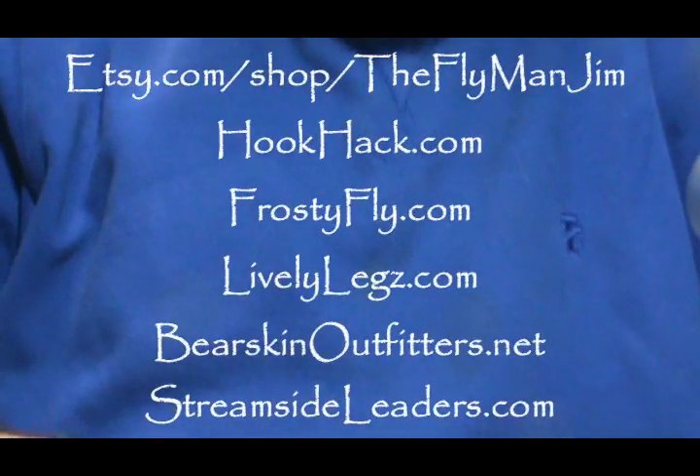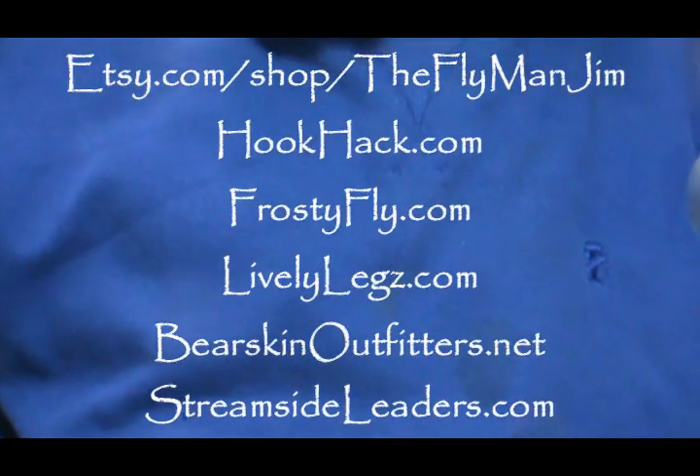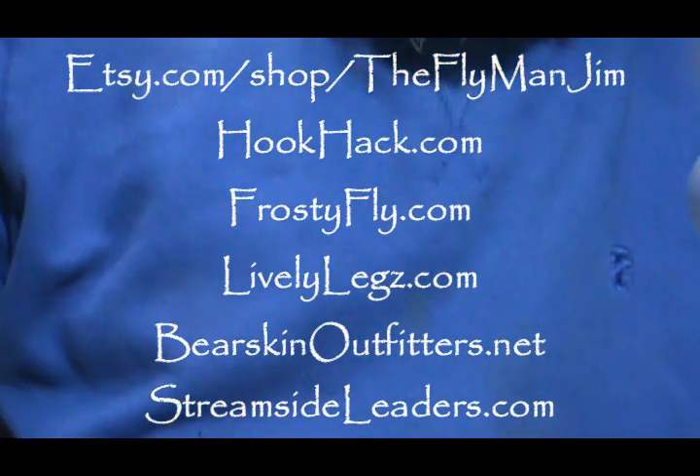Welcome back to another edition of Fly Tying for Beginners with Jim Masura. Today we're going to talk about some pheasant feathers. I had a request and a question about using pheasant feathers and the pheasant skin, and I'm going to try to answer some of those questions here. I just tied a Carey Special, so I'm going to start out with the pheasant rump.